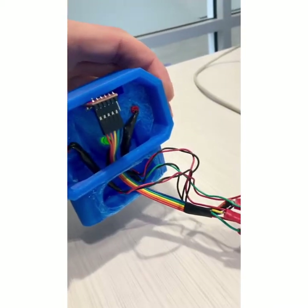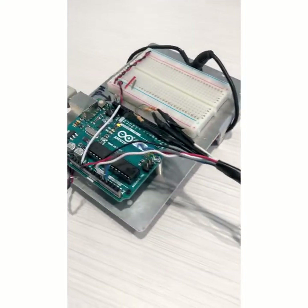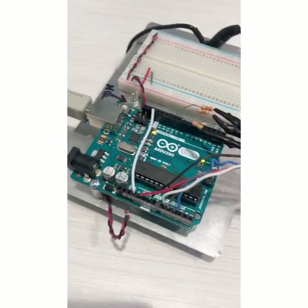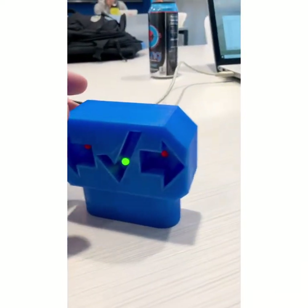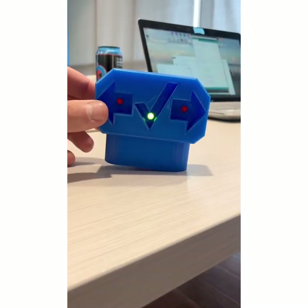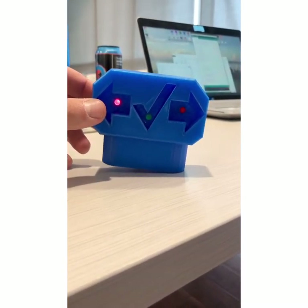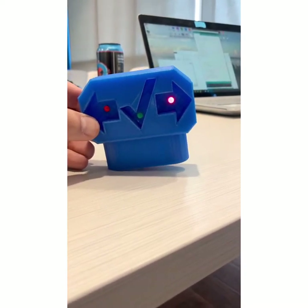Here's a video of prototype number one, all wired up and working — wired up to the Arduino there. There's some code showing the outputs, and then you can see how it works here. Too much weight on the right side, the left arrow lights up. Too much weight on the left side, the right arrow lights up.